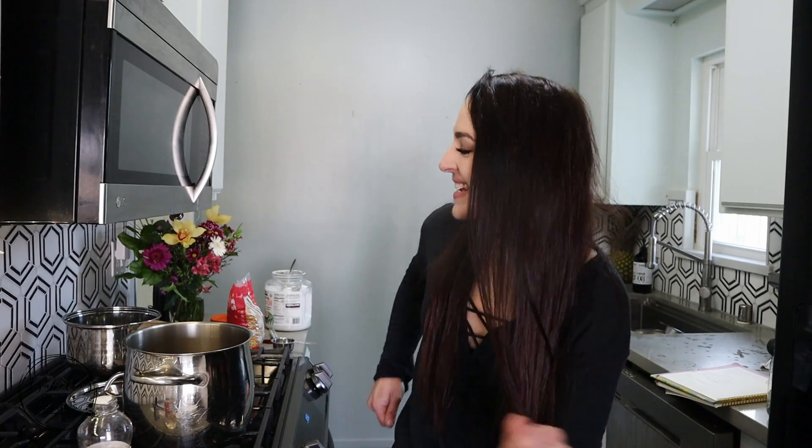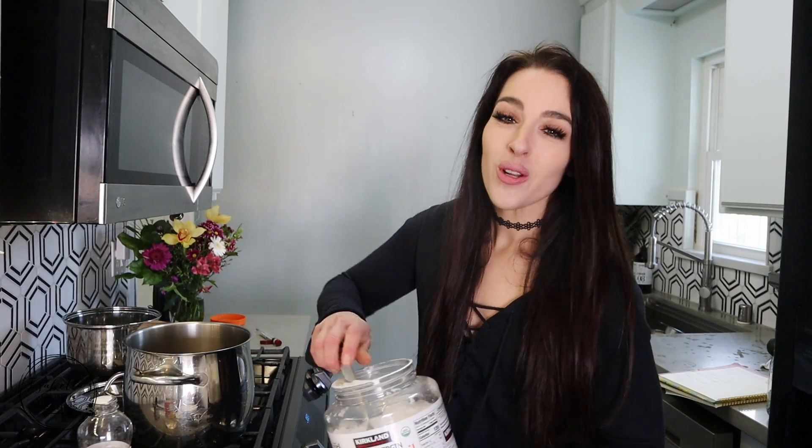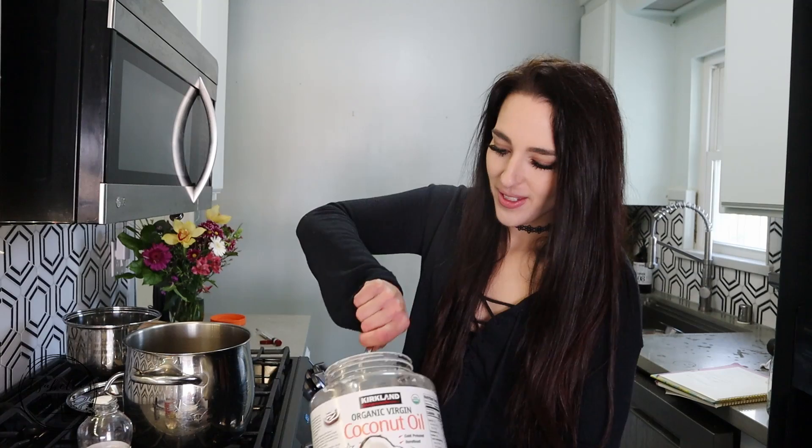Hey guys, welcome back to my channel! For today's recipe I am so excited — we are gonna be making some old-fashioned pink popcorn. This recipe is just so easy I had to share it with you guys, because not only is it so much fun to eat, but it also takes you back to the good old days when you used to go to the carnival and ride all those roller coasters and eat all that fun fair food.